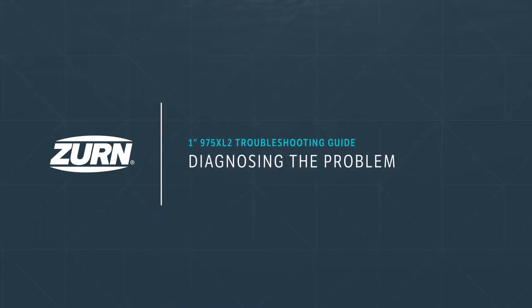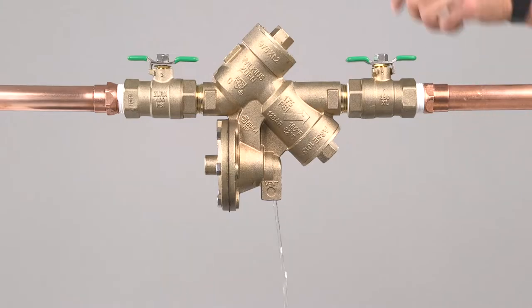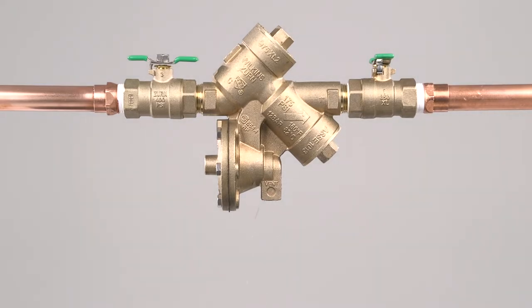We'll begin by showing you some diagnosing techniques to help you troubleshoot where your assembly is having trouble. Take note of the water discharging from the relief valve vent. Begin by closing the number two shutoff valve and inspect the vent. If the discharge from the vent stopped or is reduced, you've diagnosed that the number two check valve is the source of a leak and may need maintenance.